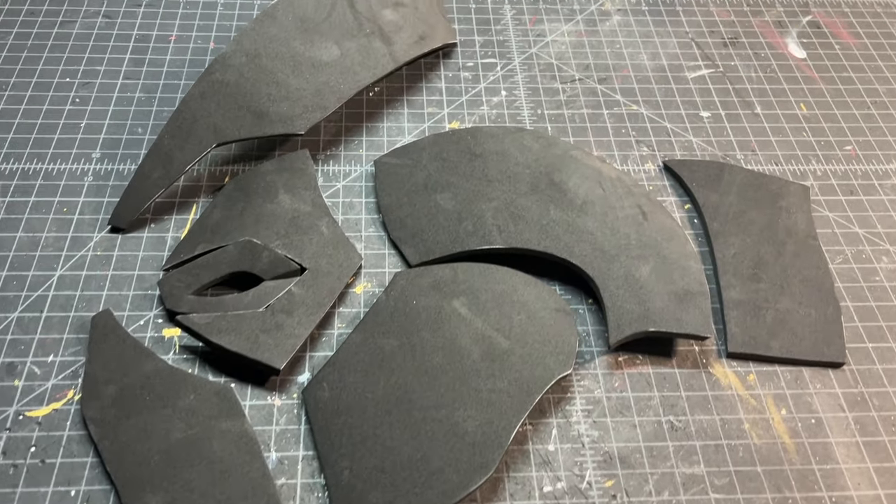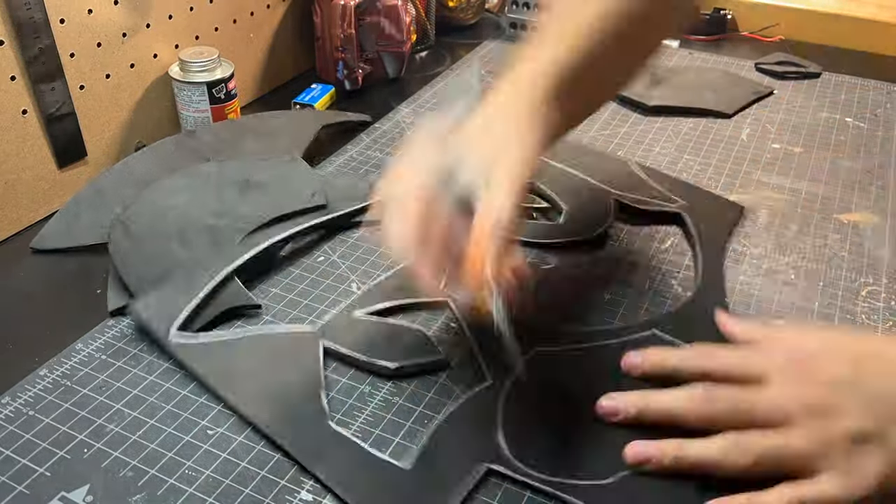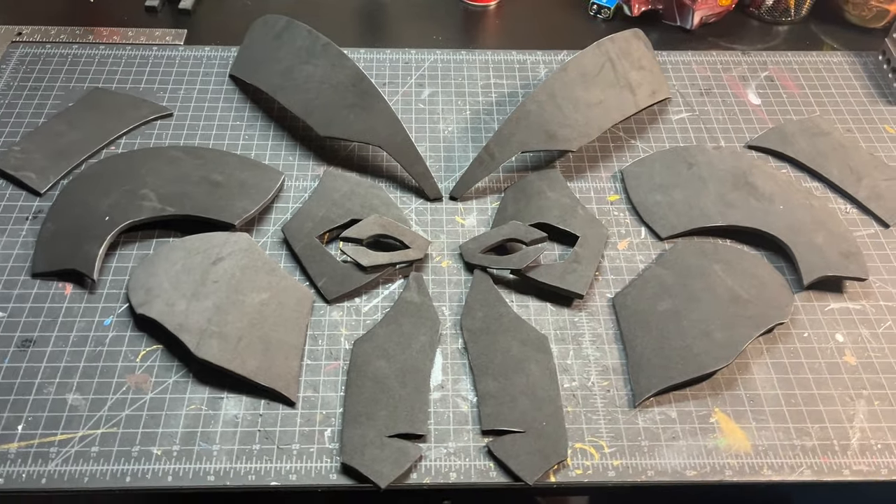Here is one half of the template fully cut out. Now we can just mirror everything and cut out the other half of the template to get all the pieces that should look like this.